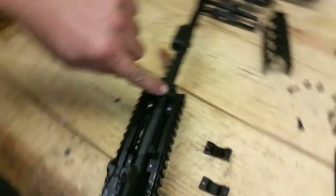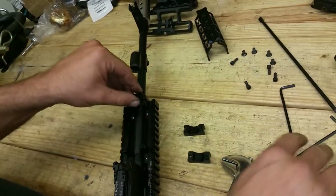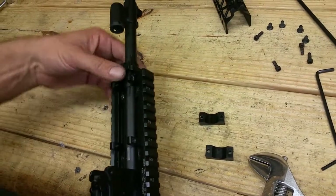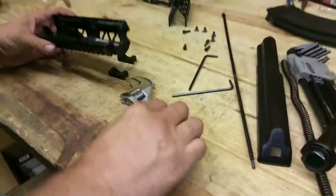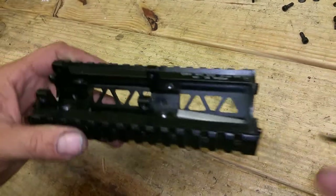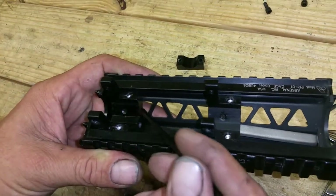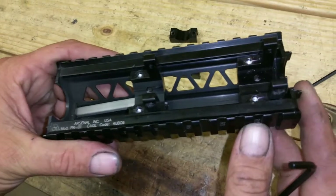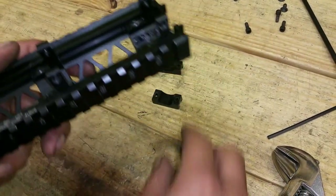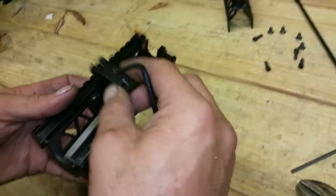To get the lower handguard off, we need to turn this arm the other way. Using a tool the proper way, we get our little arm up, slide this forward, and there it goes. As we look down here, we can see a line going across — that's where the barrel is contacting. Same on the front and both sides — you can see a line going right across where the barrel is contacting.